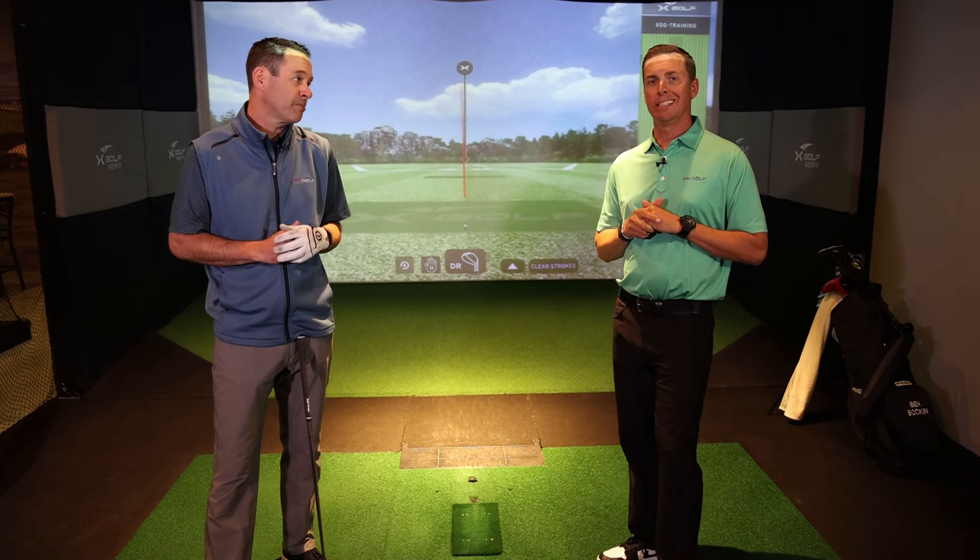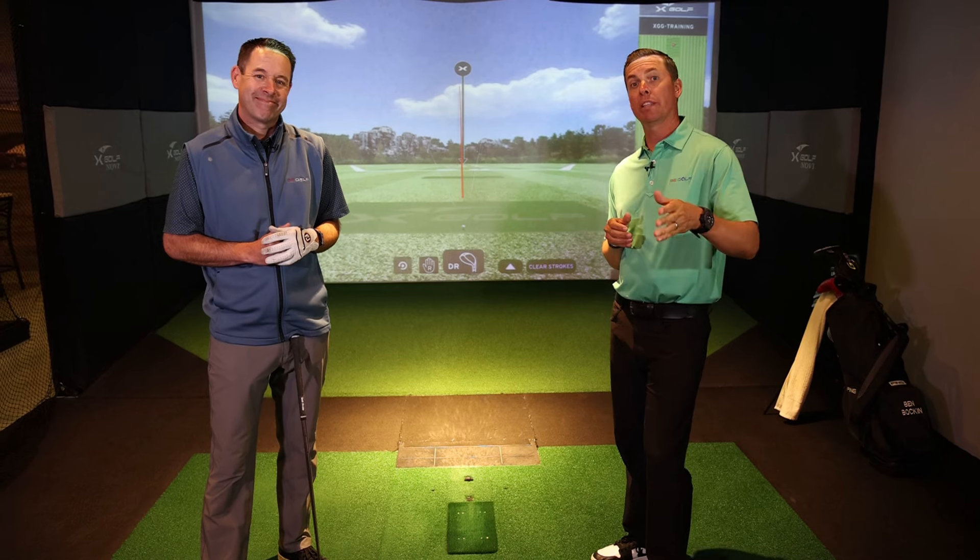We're at X-Golf — you hit the button, it pops right up. Now the next thing you're going to do is try to get the face way open. And then the ball went right, or started right, because the club face was open — or pointed to the right.